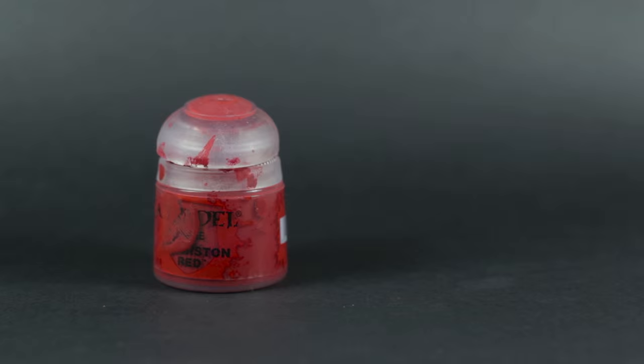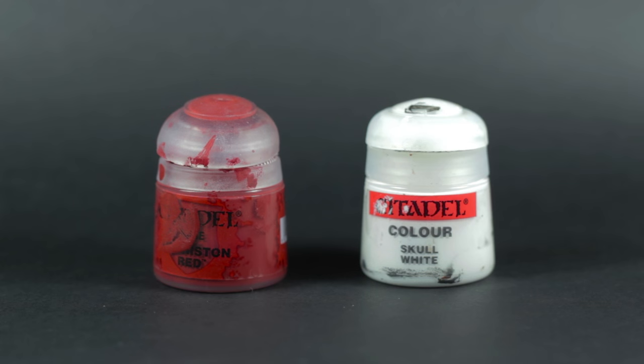If you're struggling to find a color that would be appropriate to highlight your base tone with, don't be afraid to mix a little bit of white with your original base tone. This doesn't always work out, but can save you in a pinch. Our minis are really starting to come to life with the addition of a second layer of paint.